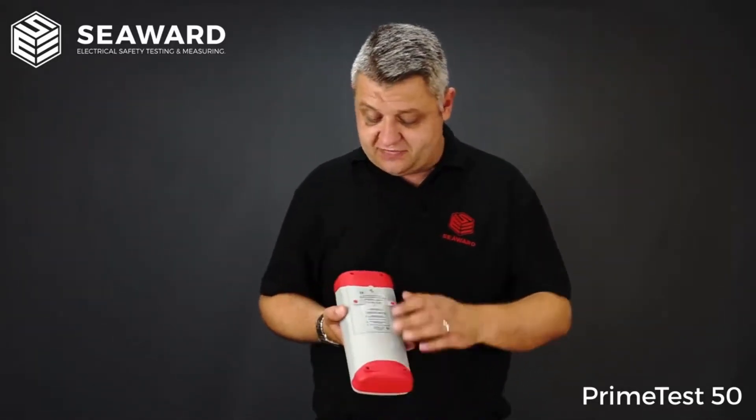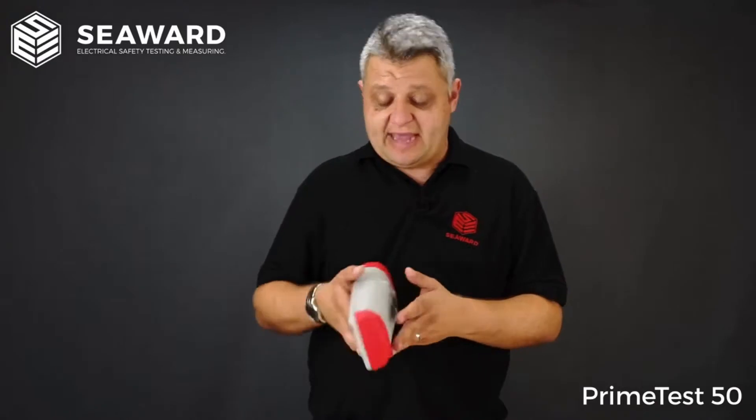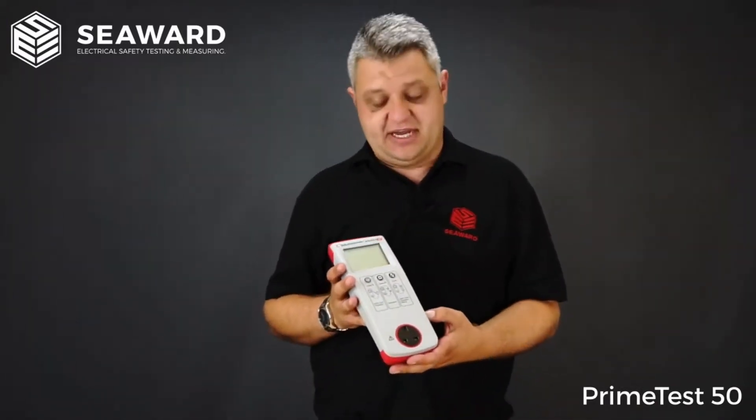The unit itself runs off six AA batteries, and we have actually had some customers reporting that they get in excess of 8,000 tests off a set of batteries.